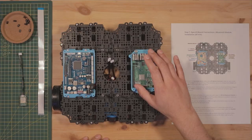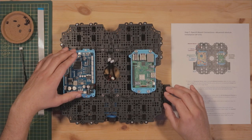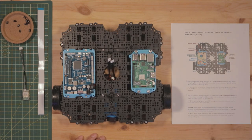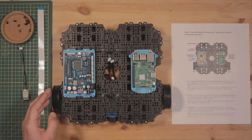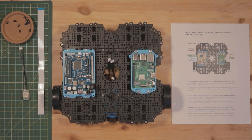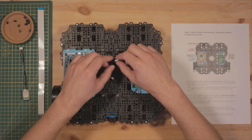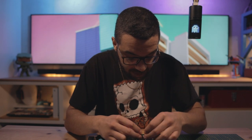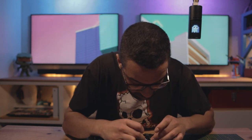Step seven: we're going to be making connections to our OpenCR board and Raspberry Pi, and installing the Bluetooth receiver on the assembly. First, connect the motor connections to the OpenCR board — we use the first two motor ports, and it's very important to connect the correct motor to the correct port. Motor ID one connects to port one, and motor ID two connects to port two. These connectors can be a little finicky, so just be patient as you connect them.